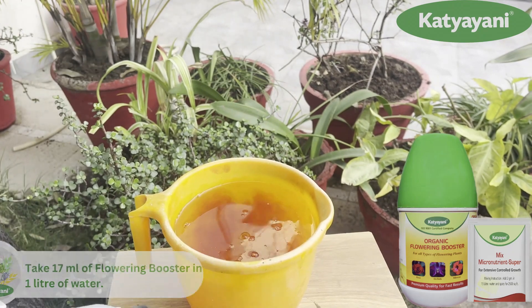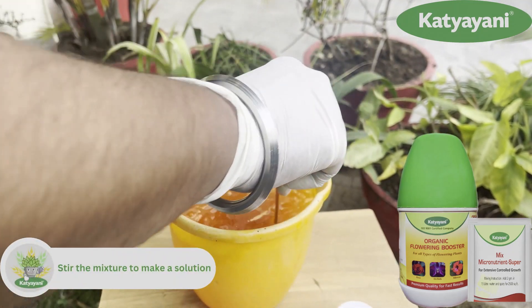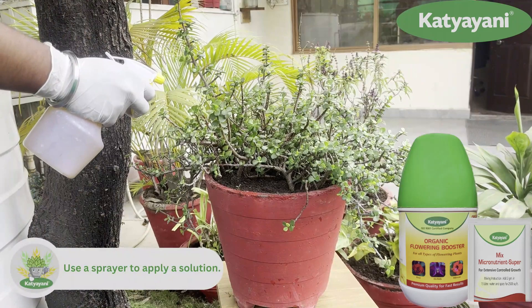Stir the mixture well. Use a sprayer to apply the solution. And that's it.